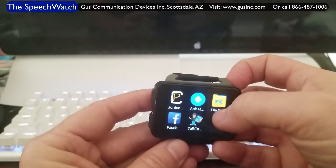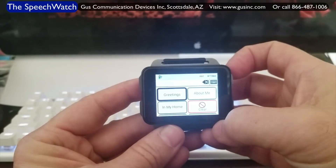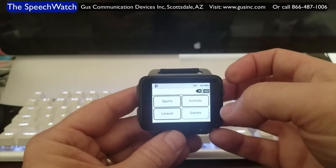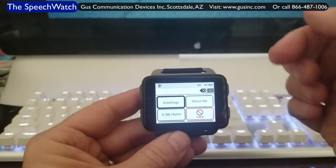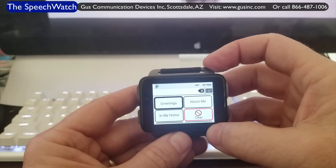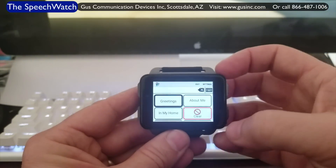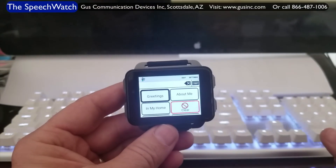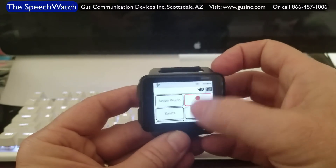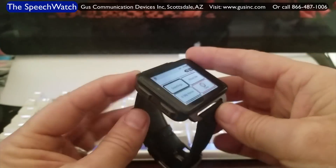Most importantly, I have TalkTablet installed. So let's start up TalkTablet. I can show TalkTablet with or without symbols. There's a message bar across the top, a backspace, and a keyboard button — exactly the same as the Android version of TalkTablet. This is the TalkTablet Pro app running on the speech watch. We pre-install it before the watch goes out, and it actually takes a couple of hours to get these watches ready before they go out the door.